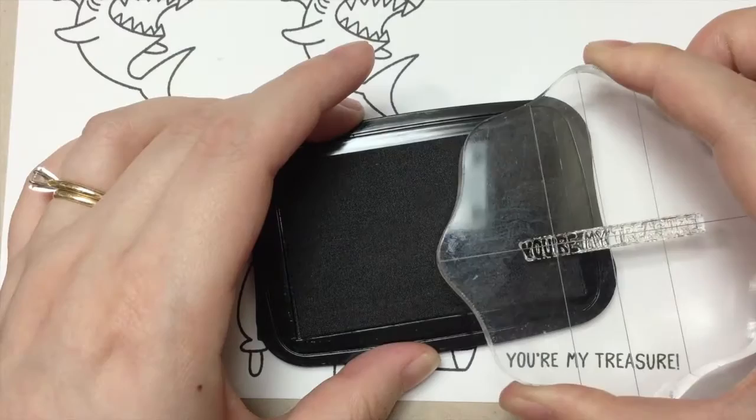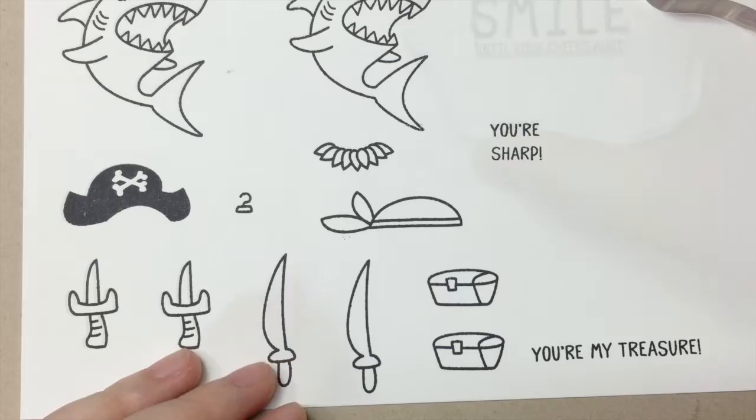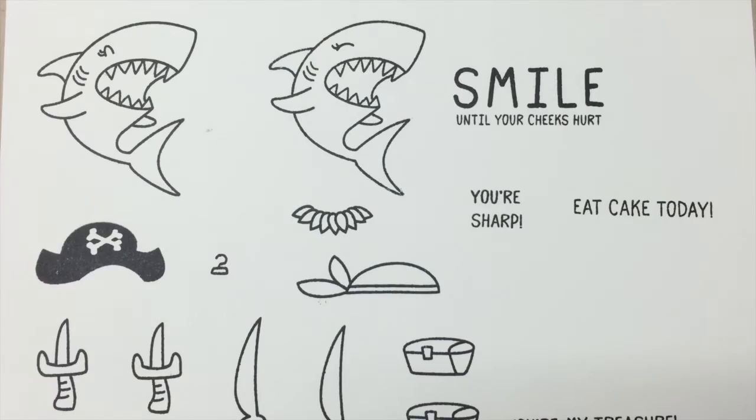For the treasure chest, we have the sentiment 'you are my treasure' to go with it. You can also use only part of the sentiment to create another sentiment — that is, 'you are sharp.' Wouldn't it be fun to go with the sharp teeth the sharks have? The biggest sentiment in the set is 'smile until your cheeks hurt.'